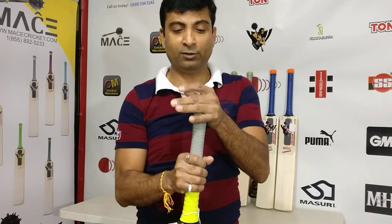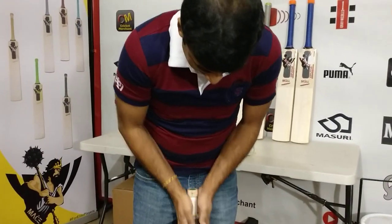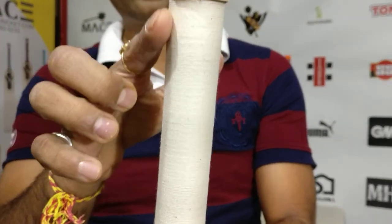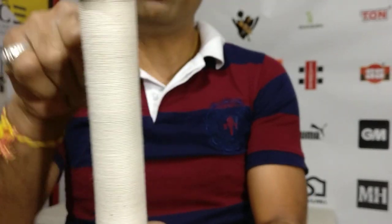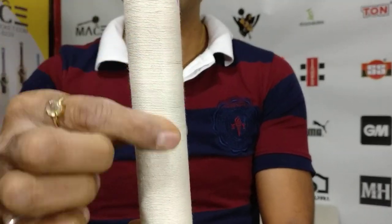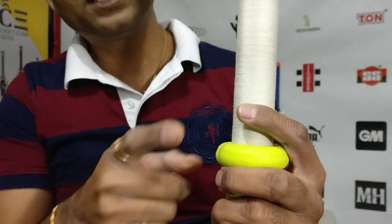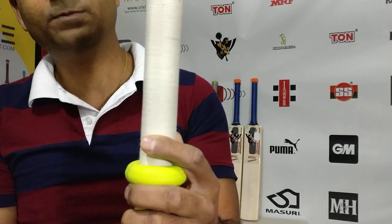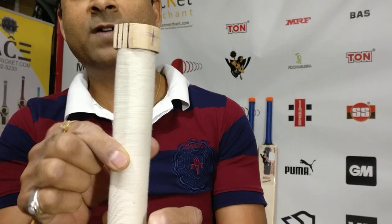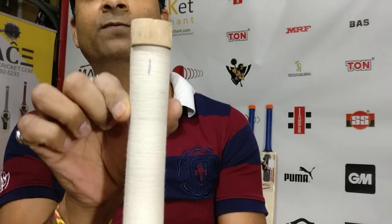Let's take a look at what this handle looks like. You can notice it's a square handle chopped on the top, but it doesn't go all the way down. Halfway through, the square stops and the rest is either round or oval. This grip gives you a very nice, comfortable pickup.